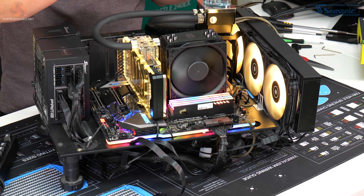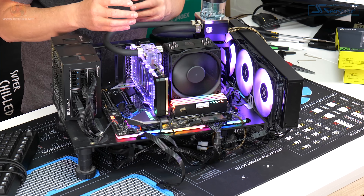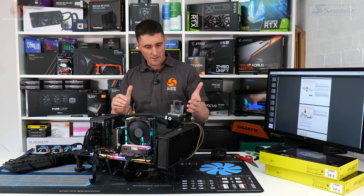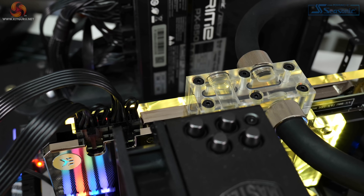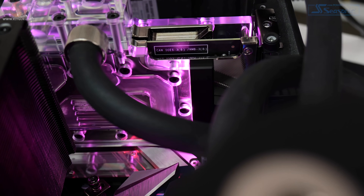That's the installation complete. To install the active backplate to the card took about 10 to 15 minutes, and that included cutting the thermal pads to size and sticking those on. The loop is filled, there are no leaks, and we've got RGB lighting on both sides of the card, which is obviously great. Let's get on with some testing.